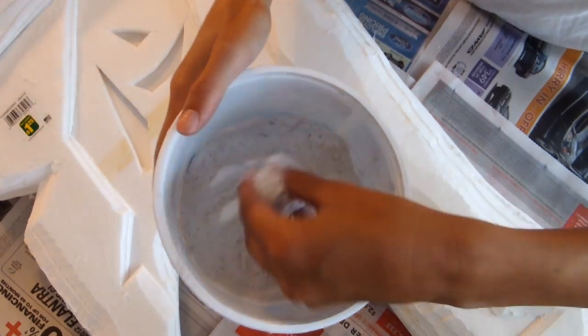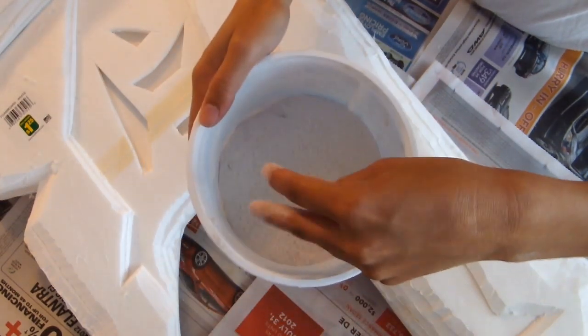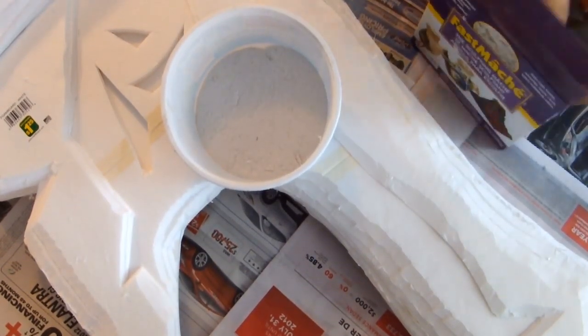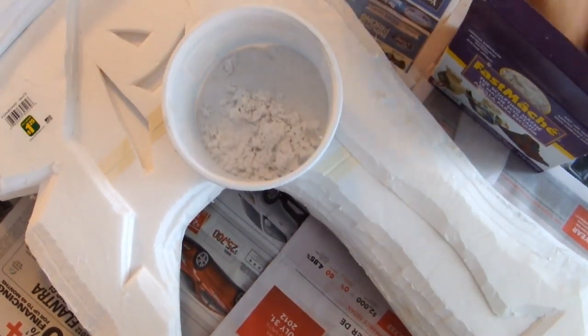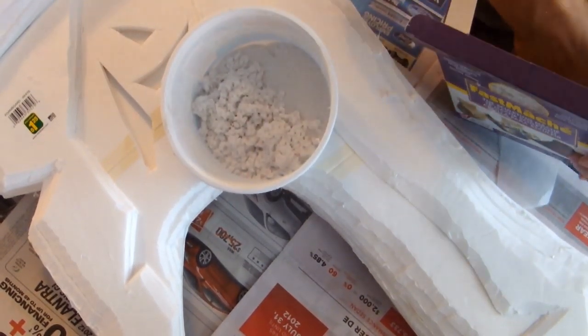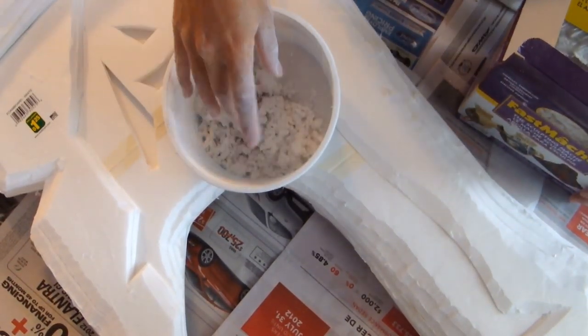Hey guys, this is part 5 — fast mashing the Riven sword. We're almost at the end of our series of making Riven cosplay. This video is just showing you how to do the fast mashing on the sword. It's pretty much like the other armor, but I'm showing it anyway just in case people want to see.